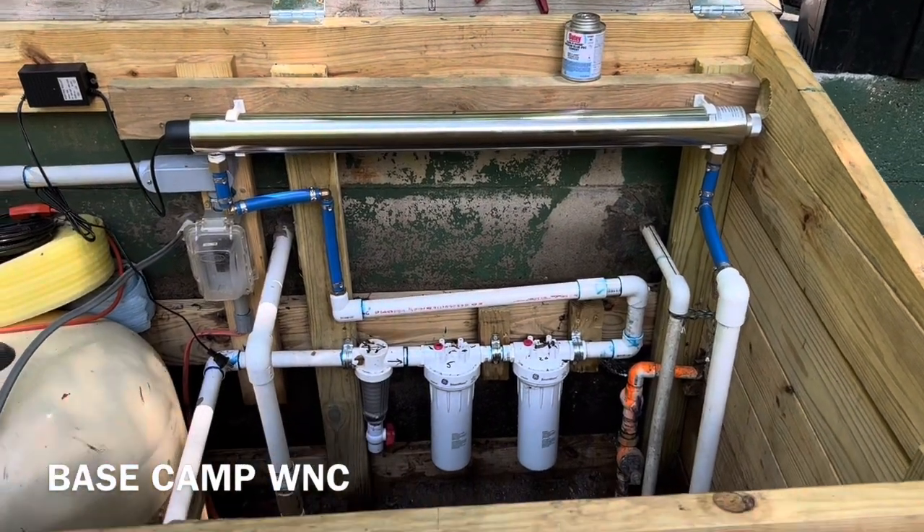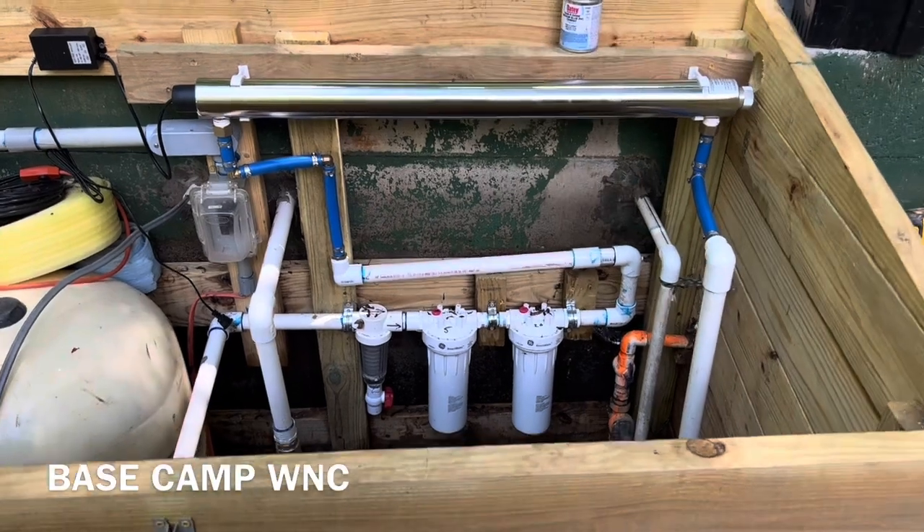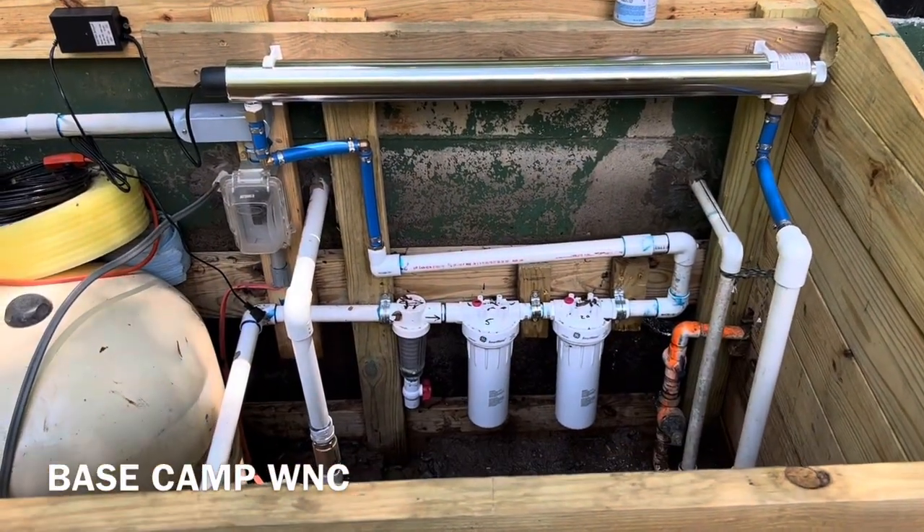Welcome back to Base Camp WNC. Today, as the title says, we're going to be installing a UV water purification light.